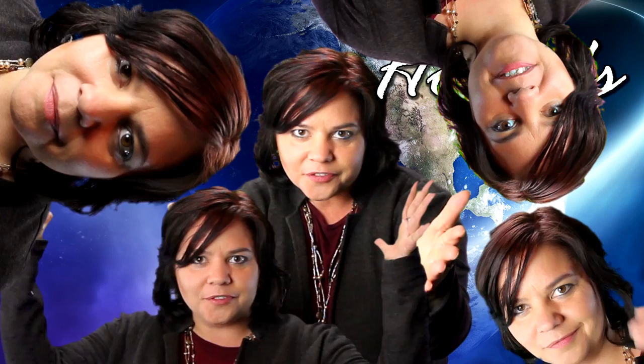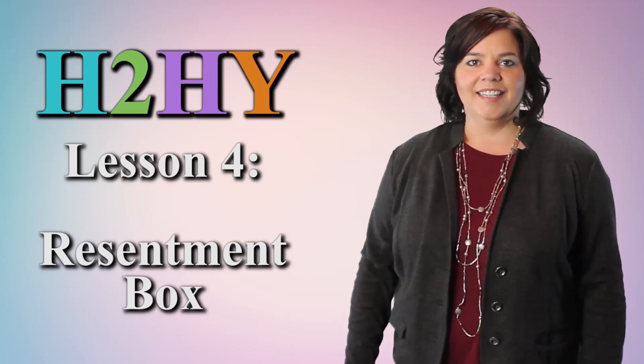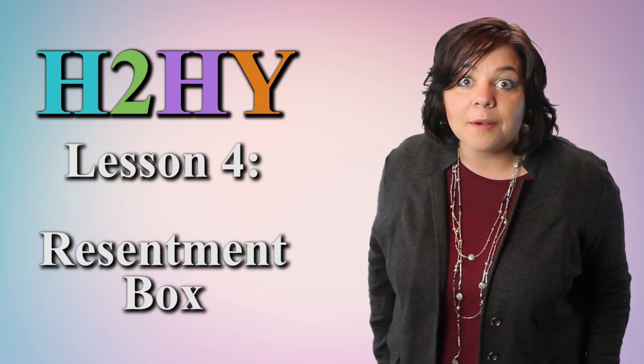Hello world, and welcome to Laura House's How to Hate Yourself. In today's lesson, we're getting crafty with self-hate, and you're gonna make your resentment box.